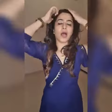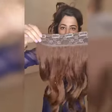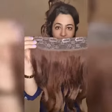Let me show you how to put it in. Step number one: section your hair and use a clutcher to clutch them. Step number two: clip your volumizer. The volumizer that we give has four clips attached.